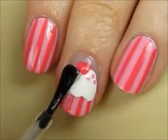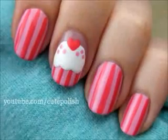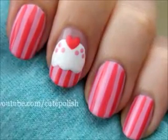Finish off with a top coat to protect your design and add a beautiful shine. And that's it. I really hope you enjoyed learning how to create this cute nail art design. Take care and I'll see you next time!